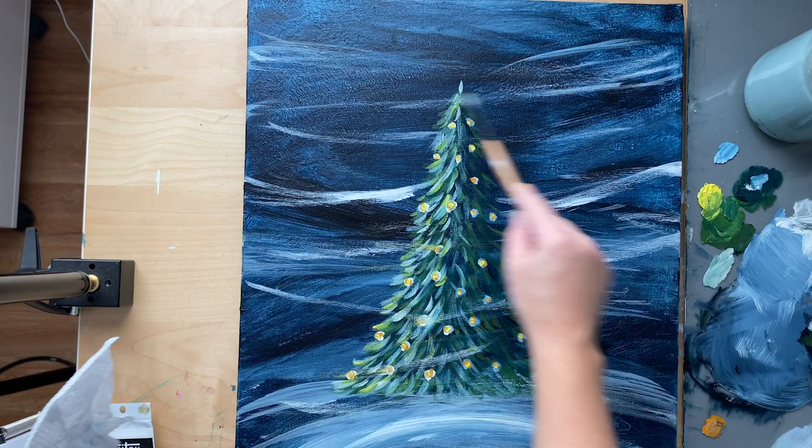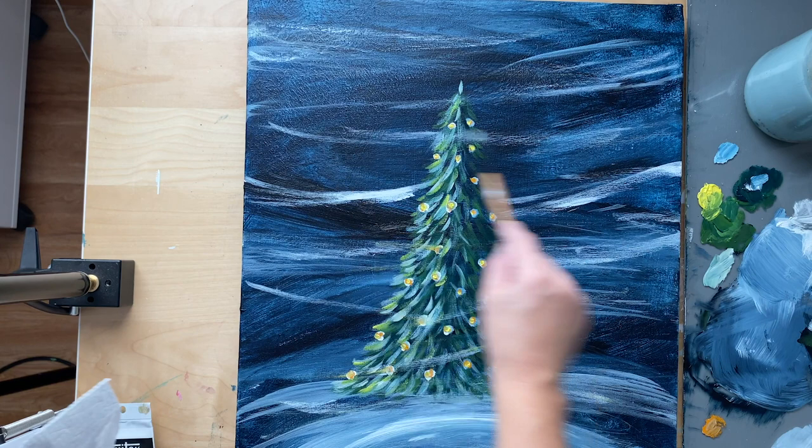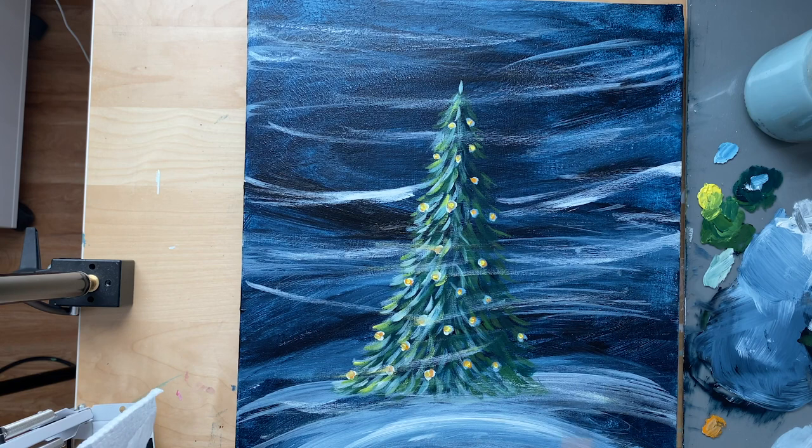Maybe grab a piece of cardboard if you have boxes laying around and try the swoosh stroke on there first, so you can see the white on the cardboard and see how much to wet your brush with white paint so that it's not too much.